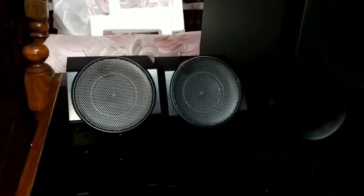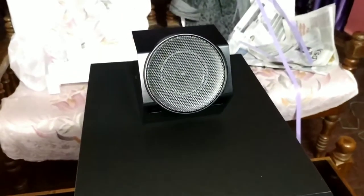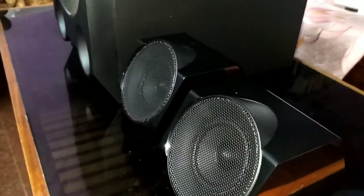After unboxing, we will set it up. It has a beautiful look. The company is Sony. This is available in the market for 21,000 rupees. It is a good option for a branded home theater. So it's a good one to buy. I will do videos on working and setup. Please like, share, and don't forget to subscribe. See you in the next video — wait and watch.